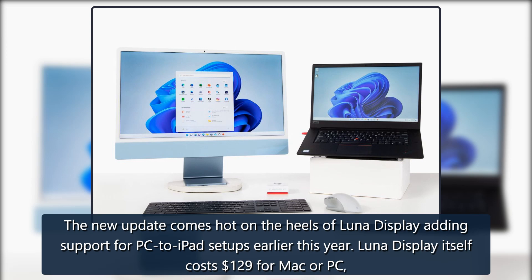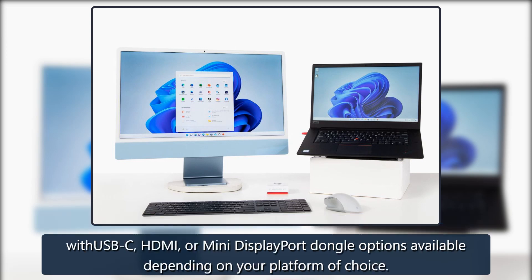Luna Display itself costs $129 for Mac or PC, with USB-C, HDMI, or mini DisplayPort dongle options available depending on your platform of choice.